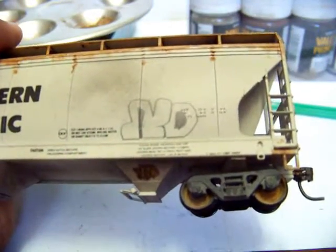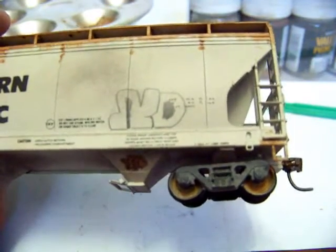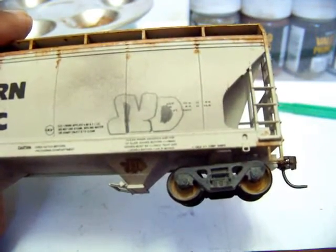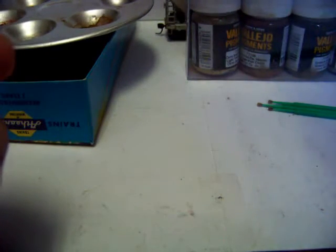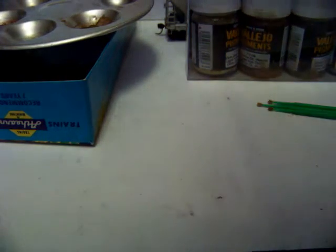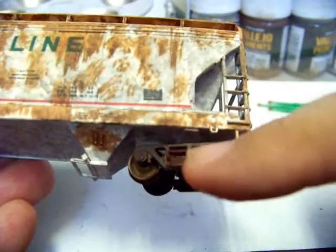So let's talk a little bit about side frames now — roller bearing side frames. I kind of do the same thing on some of them that I do on the plain bearing trucks. This is the gray that I used before on the plain bearing trucks, and that's how that shows up. I also use the rusty chalk — I don't know if you can see that pretty good or not — on the side frames there, and that's kind of how they look.